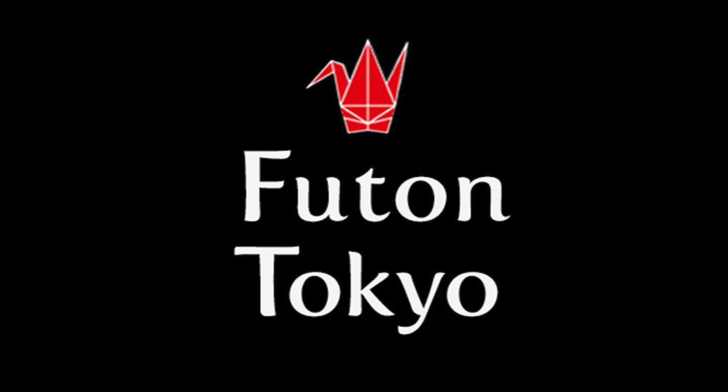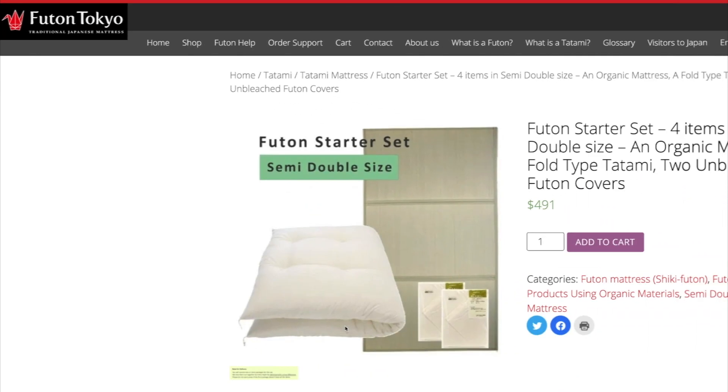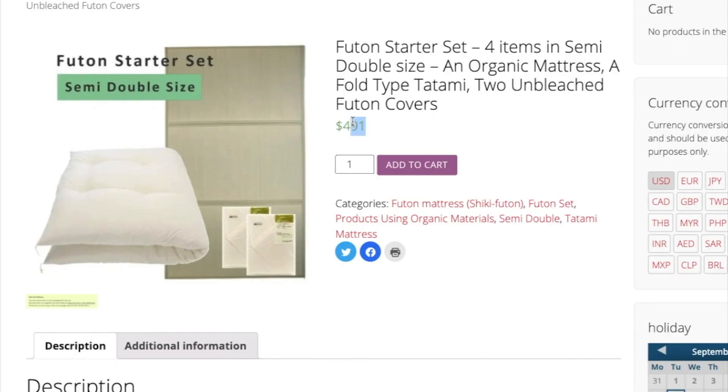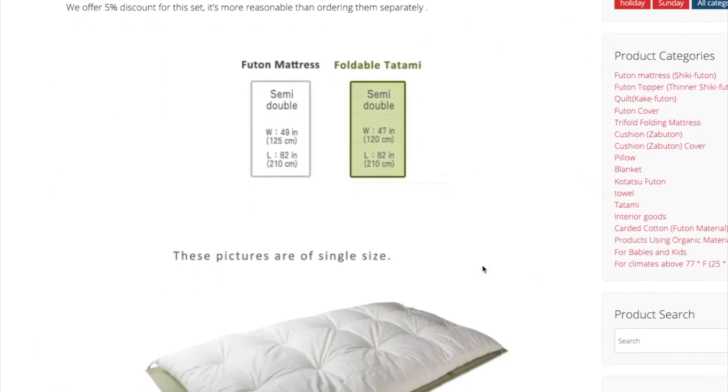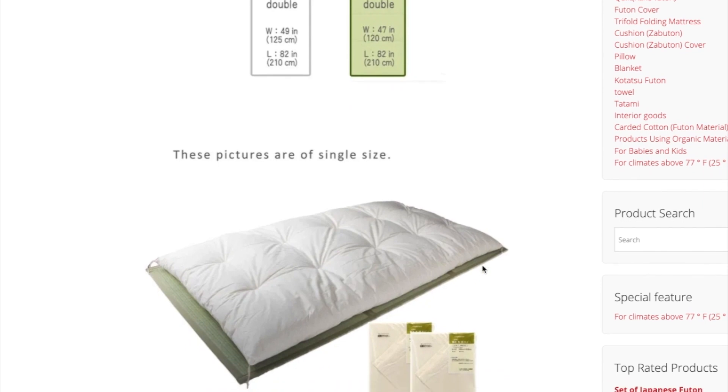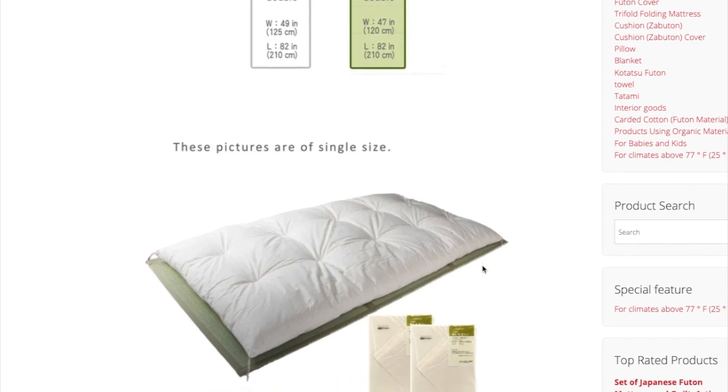Recently I bought a futon from Futon Tokyo. I bought the semi-double size — it was $491, not including shipping. Shipping depends on where you live. The size is 120 cm wide and 210 cm long, and this is how it looks in the photo.